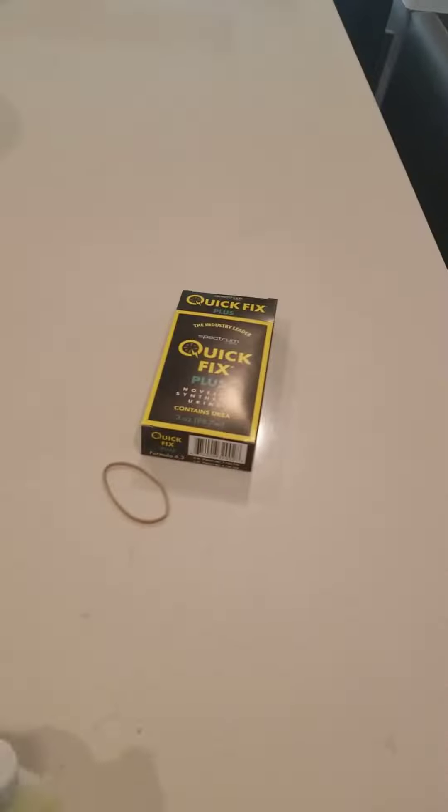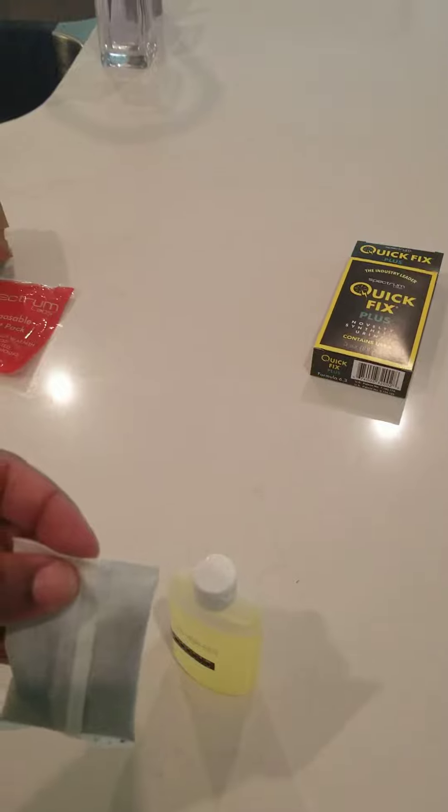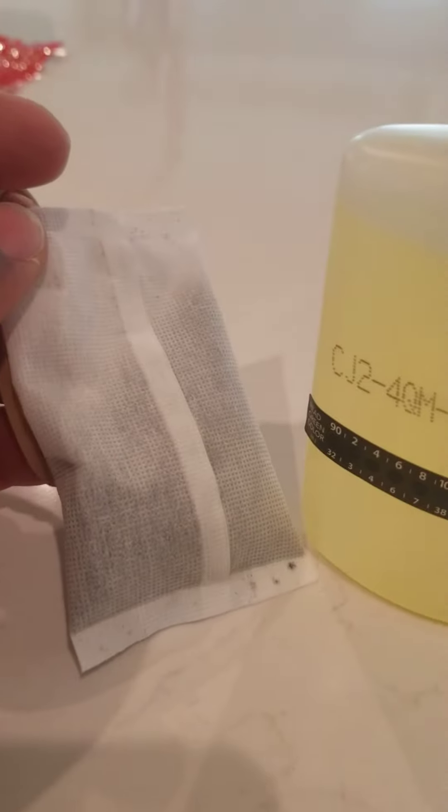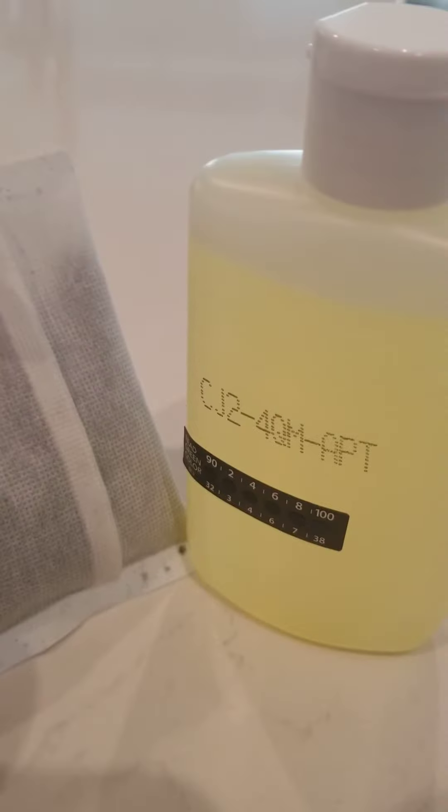It has the rubber band, so after you shake it you tie the rubber band around it. Put it in a nice safe place. I've got on two pairs of underwear because it says do not let it touch your skin — it can get pretty hot. So I'm gonna put it between my boxer briefs and we'll find out the results here soon.